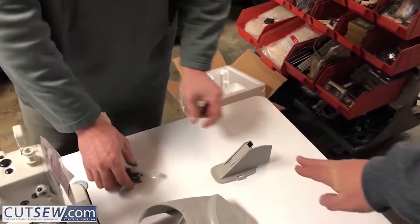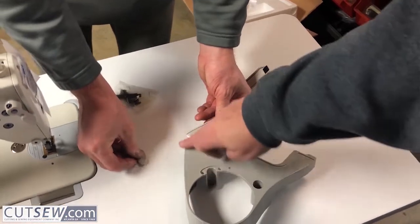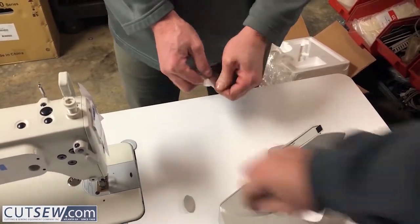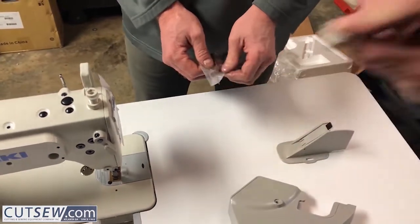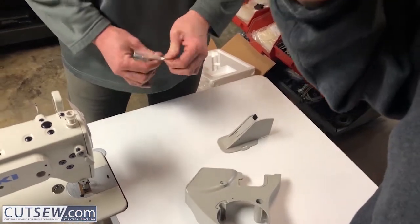This is the back belt guard. This is the pulley guard, which also covers part of the belt, and that's the mounting hardware. This little piece right here is just a beauty piece — it makes it look nice and just snaps in and out.